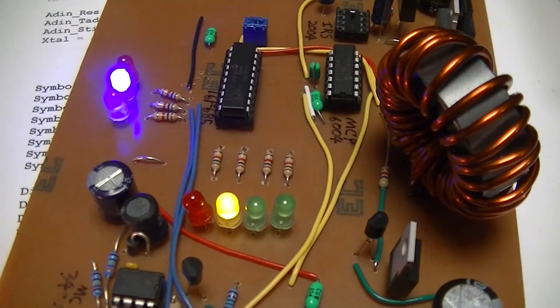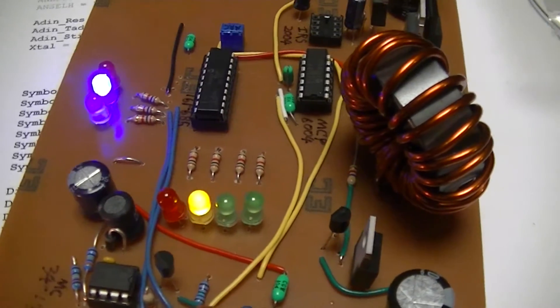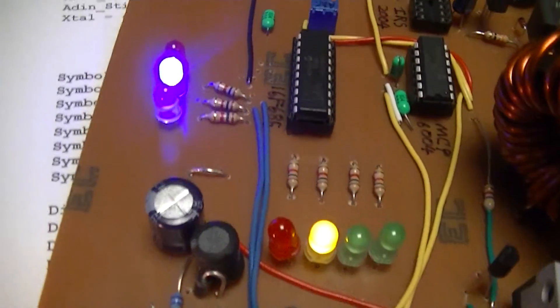That one LED is flashing just because there's no hysteresis between each level. It's just one setpoint or it's another, and it just goes straight from one to another and back. There's no hysteresis or anything.